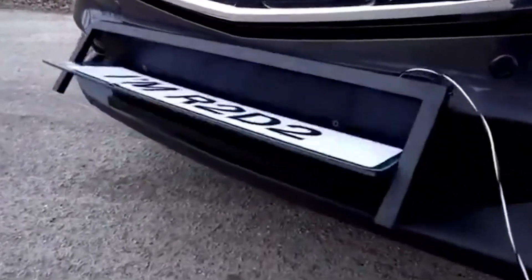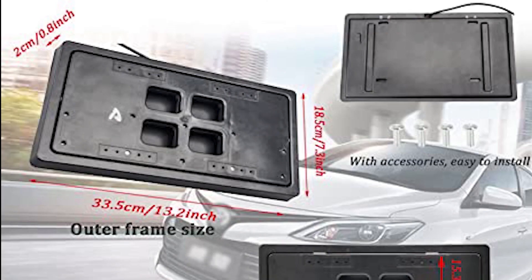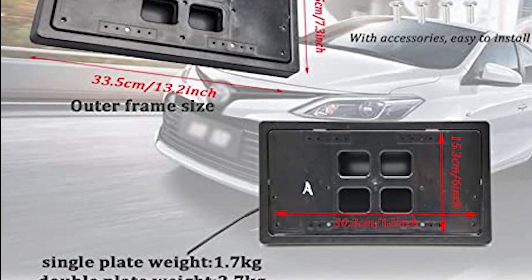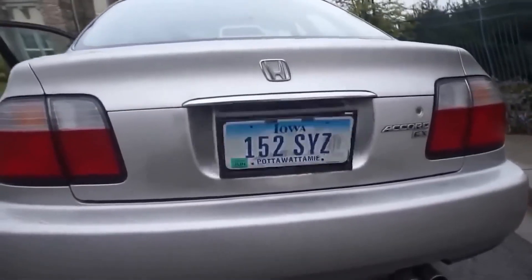This portable but sturdy device weighing only 1690 grams is prepared to travel with you on your top secret missions. Use the auto car license plate flipper to channel your inner spy and add a hint of mystery to your car. Prepare yourself for an unparalleled espionage thrill.